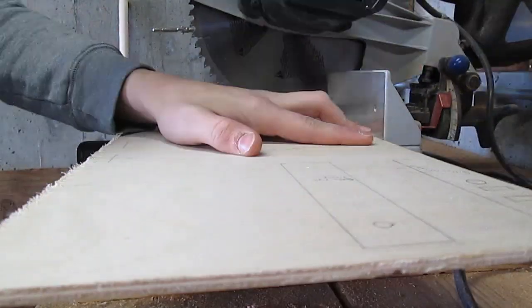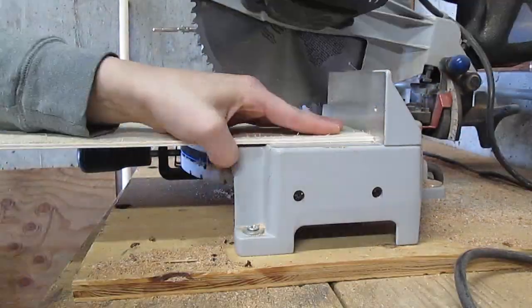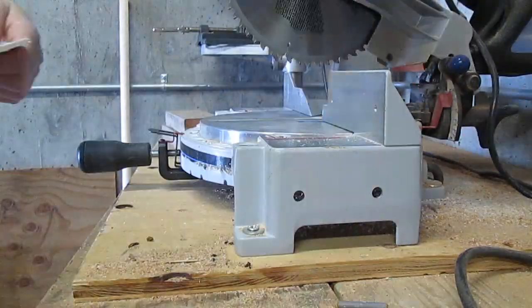Next, I will proceed to cut the plywood with this saw, making sure that I carefully follow the lines that I have marked.